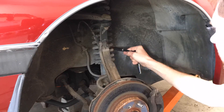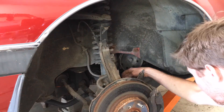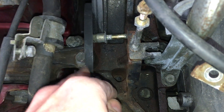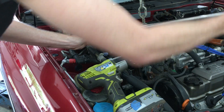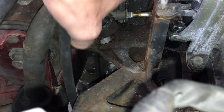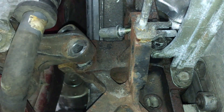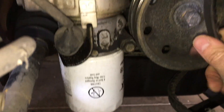Then I unbolted the splash shield from the wheel well to gain access to the crank pulley and removed the old belts. Back up in the engine bay, now I can remove the two bolts attaching the motor mount to the engine bracket. With the mount detached, I can lift it up a little bit and slide the power steering belt through the gap. I'll pull this off from below — toss this guy in the trash.